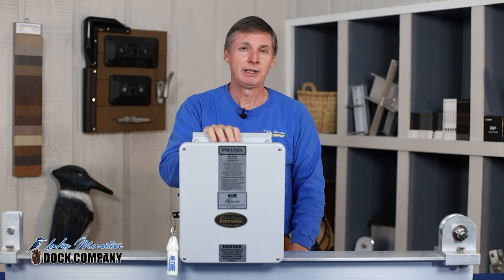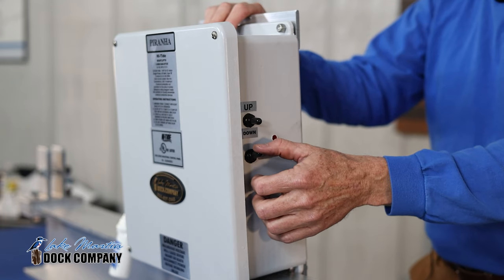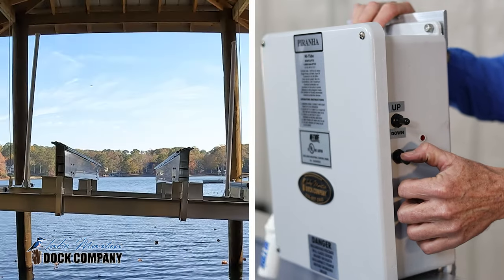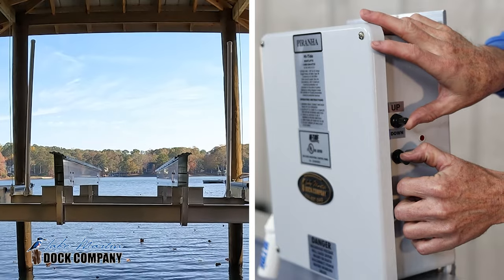On your Hightide double motor boathouse lift, you'll have a leveling switch. When you depress this leveling switch, it allows you to interrupt power to one side, and then you can use your up/down switch to level your carriage.